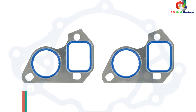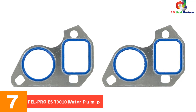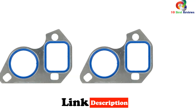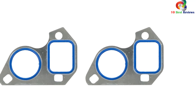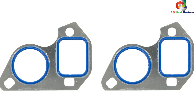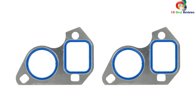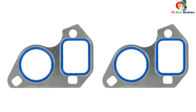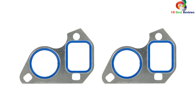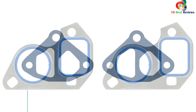At number 7, we have the Fel-Pro S73010 Water Pump Mounting Set. This high-quality product is designed for sealing repair environments, meets or exceeds all original equipment specifications, and ensures a perfect fit and function. The gaskets are manufactured using top-notch materials, making them durable and resistant to leaks. The set includes water pump gaskets with an application-specific design. Users praised the excellent quality and perfect fit, though a few preferred gaskets from different brand origins.